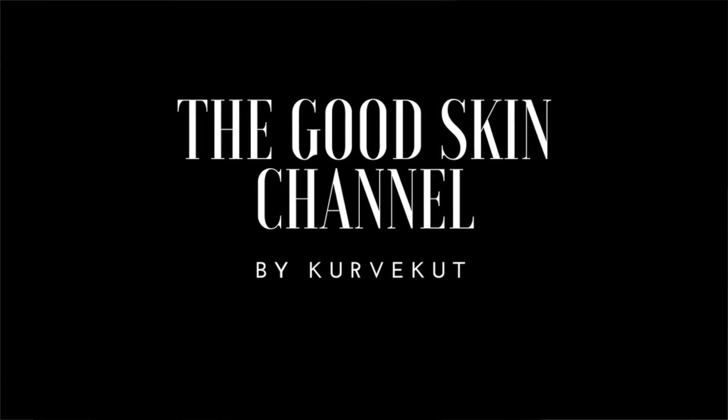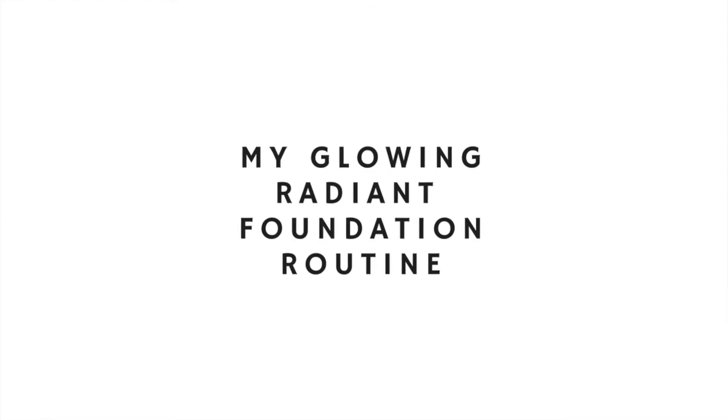Hey guys, welcome back to CurveCut — welcome back to the Good Skin channel. I love my new lights, but one thing I can't get with my new light is a natural finished makeup look, because the lights are so bright you can't really see my skin this color. My skin looks perfect, but because I wanted to do a foundation routine I wanted it to look natural so you guys can see that my skin has its own ups and downs.